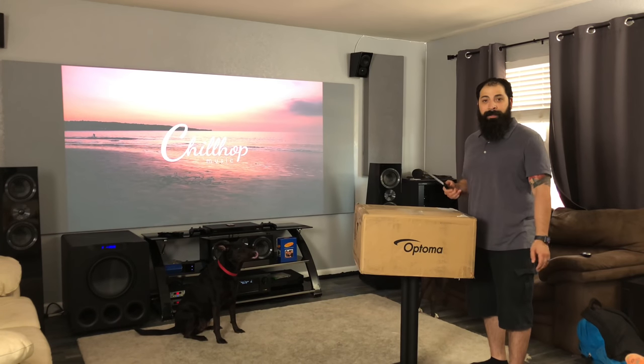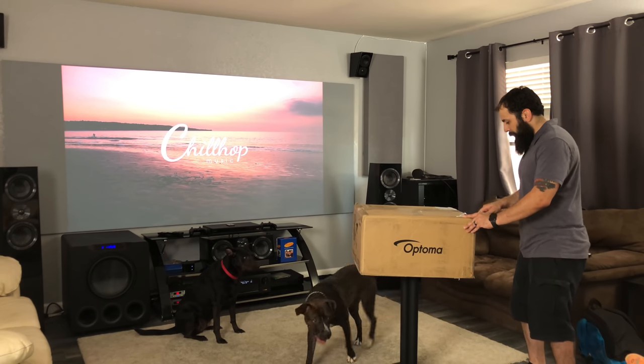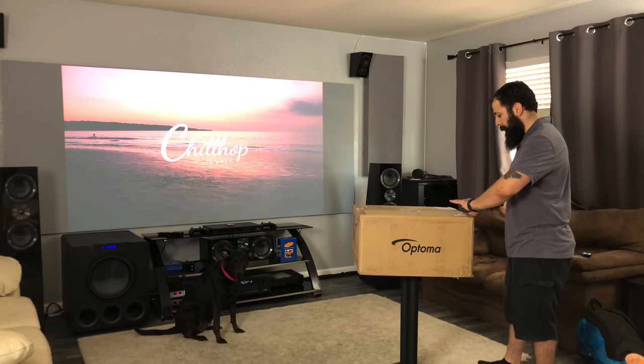Alright, so let's go ahead and get into the unboxing. Got a little trusty knife right here, so let's get this going. I'm not sure if a lot of you guys know this, but I was a former Marine, so I'm licensed to actually use this bad boy right here.